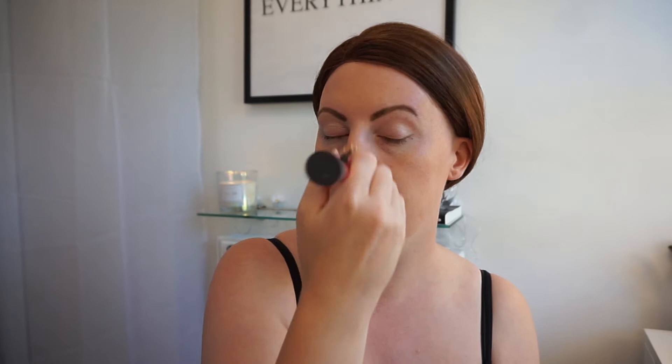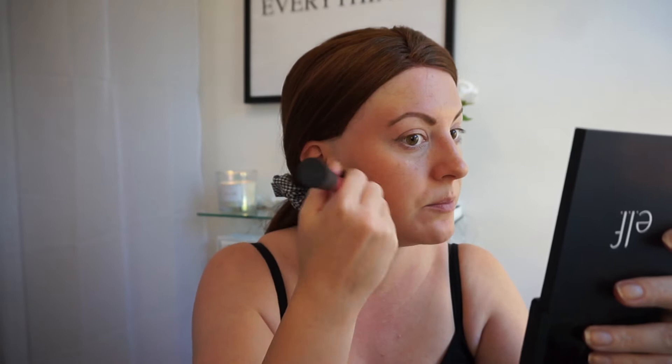I think it retails for about 48 pounds which is really quite steep, but I personally think it's worth that amount of money. Then the Soleil Tan de Chanel — I wet my sponge, take a bit of that on my sponge, and just dab it on to my cheekbone area.